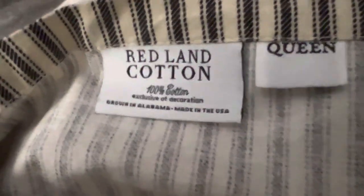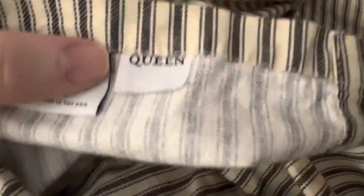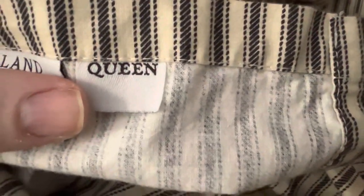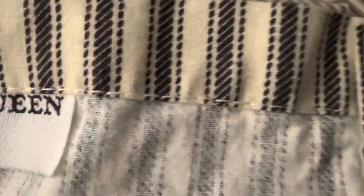Judging from how they look, yeah they're thicker but they don't seem like they're gonna be hot, so I feel like I'm gonna do just fine in winter or summer. The stitching looks pretty good. The feel of it — it feels like an antique kind of sheet, which I'm all for, and hopefully that brings more durability. Thank you guys.